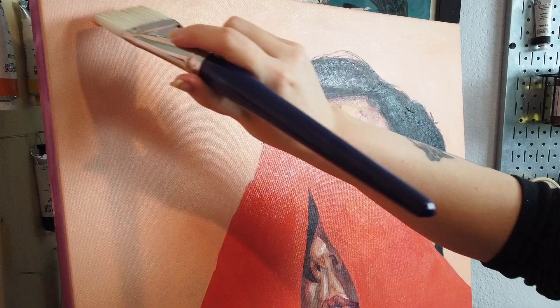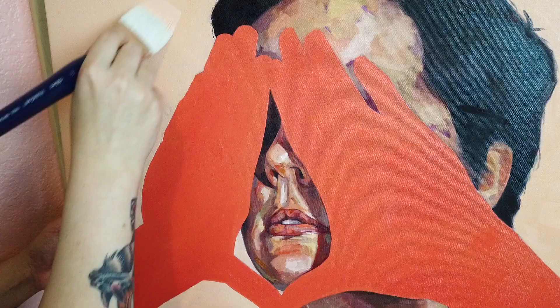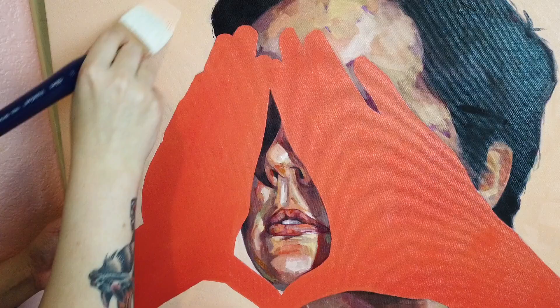I want to point out the size 20 bright. This bad boy is perfect for laying in large areas of color. Here I'm applying my final background layer with this brush and it's laying it down evenly, saving me time and allowing for control around the edges.